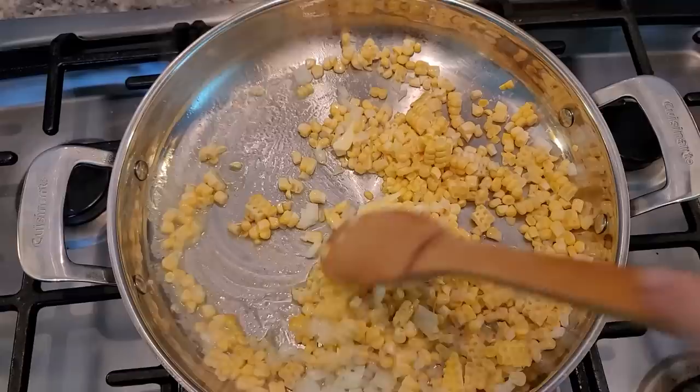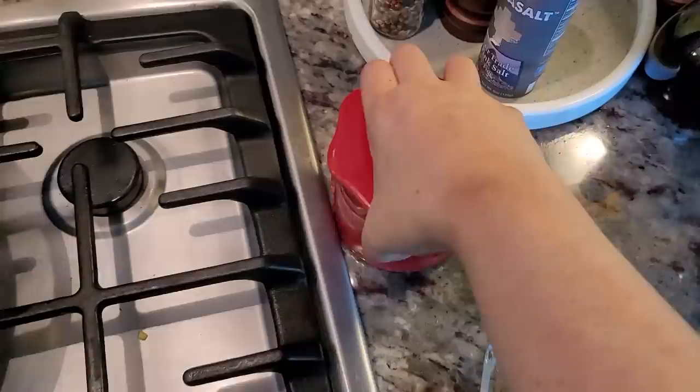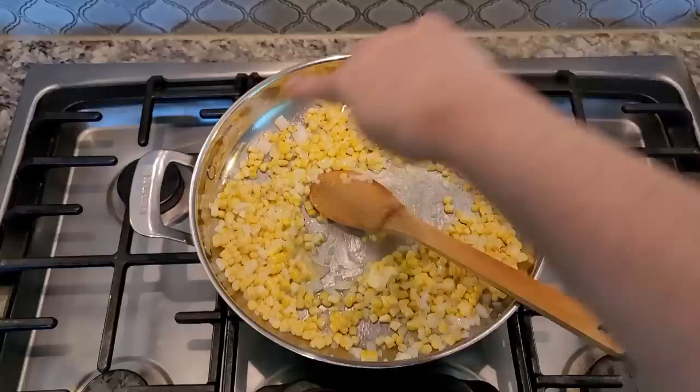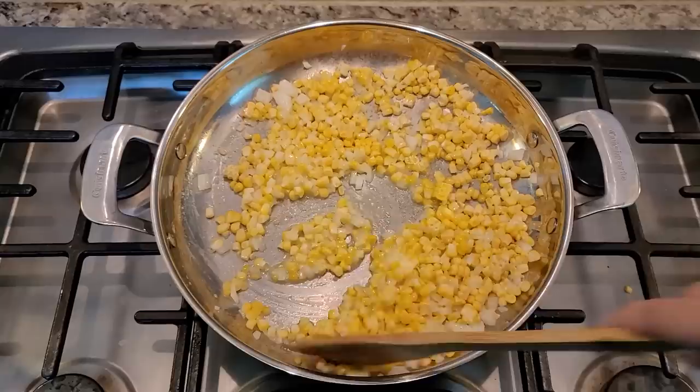If you want a more scratch-made chicken and biscuits, I have a recipe for that which I will link below. I'm going to add a little bit of salt — just a pinch to get things going in the pan. I'm going to continue to sauté this until the butter's melted and the onions are translucent, over medium heat. I'm working with about a 10-inch oven-proof pan, so I'm going to put everything in here and bake it as well — that will save me some dishes later.